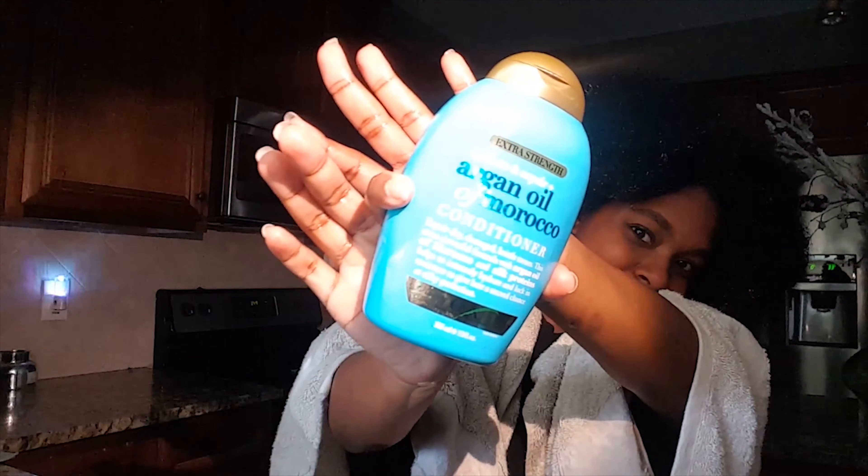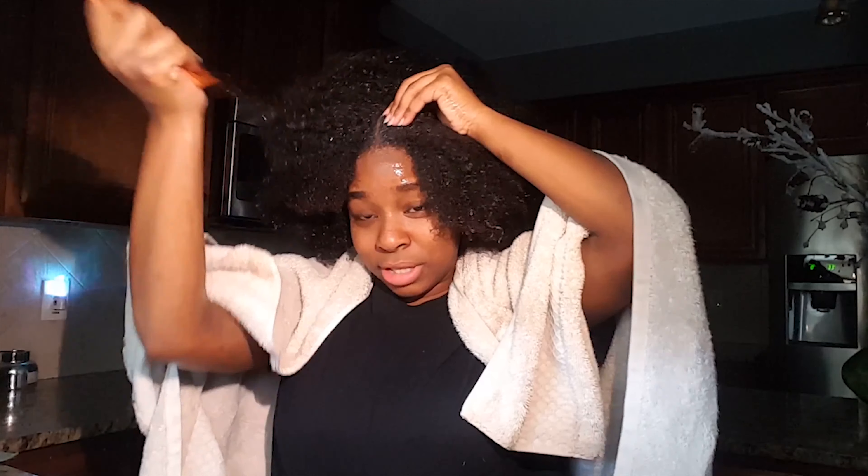Now I'm going to be using my conditioner. What I'm going to do is section my hair with my comb — straight down the middle. You can honestly do it in any way you see fit.